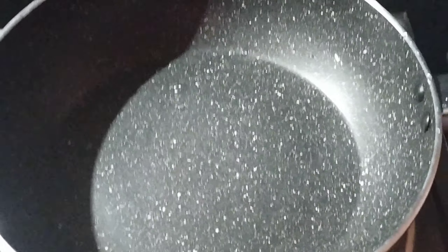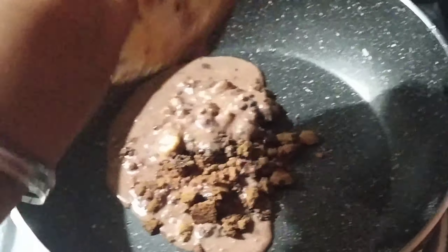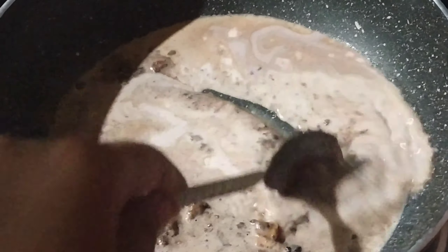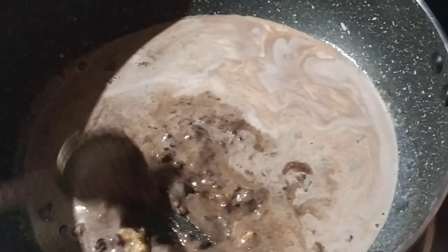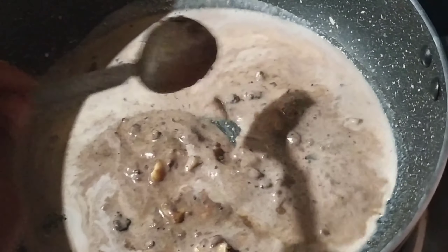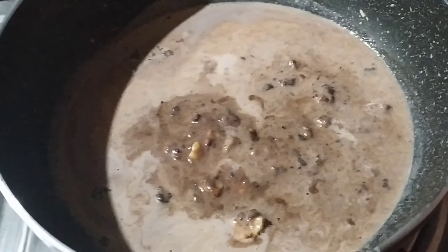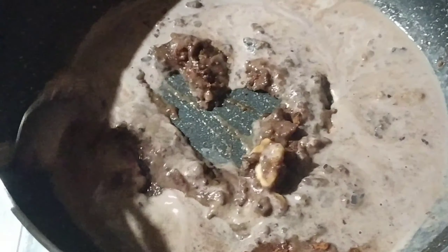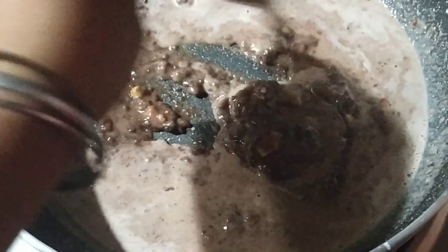Heat a saucepan over low heat. Add some water to milk powder. Add this to boiling milk and mix well, cook for 1 minute. You can also use fresh cream or condensed milk — I am using condensed milk. Mix well.